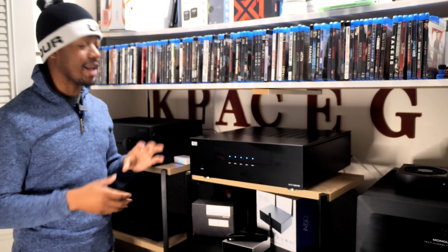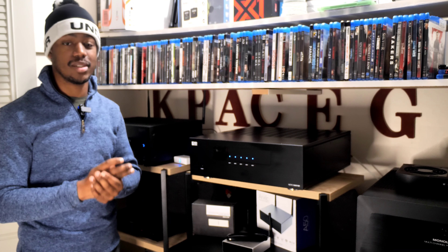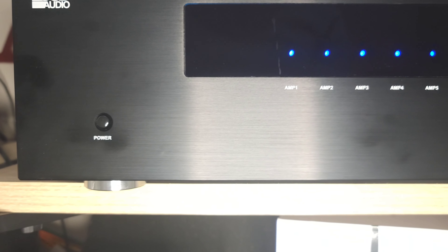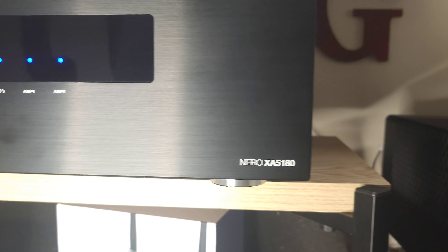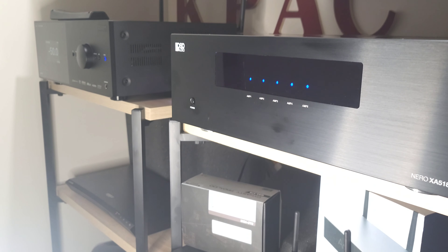Go back and watch the overview video if you haven't — the build quality on this amplifier is state of the art for the money you're paying. On the front panel there are five LEDs, illuminated blue right now, which means the amplifier is on and ready to go. You have different input switch options available to you.